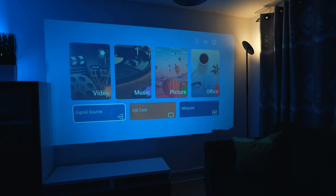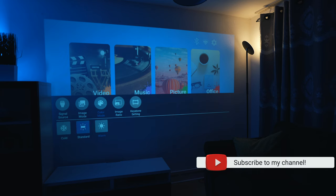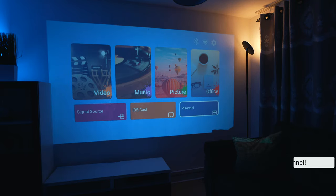Going back to settings, the image mode options are standard, vivid, and soft. You've also got color temperature: warm, standard, and cold. There's also mirror cast for Android phones, and scene modes including office, picture, music, and video.